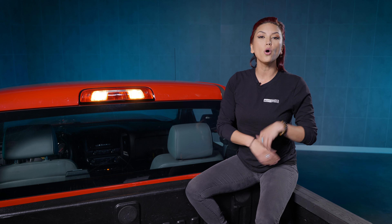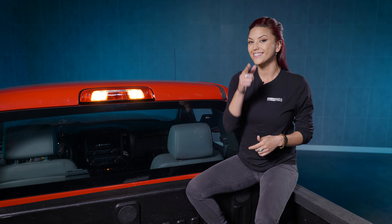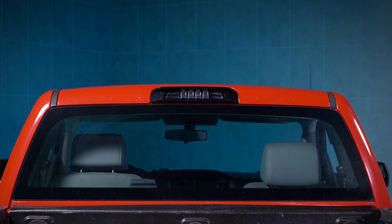So before we get into the install, let's go over all the features and why this is the next upgrade for your Chevrolet. The Morimoto X3B Brake and Bed Light offers the perfect pairing for style, performance, and utility.